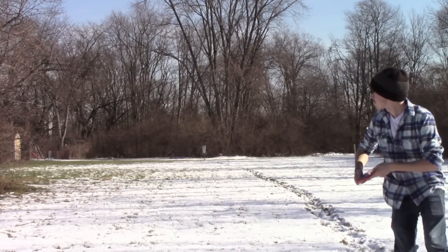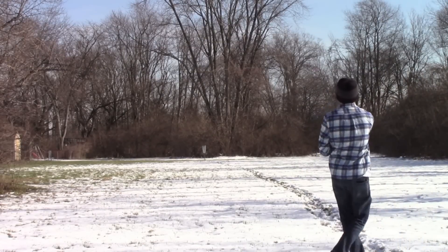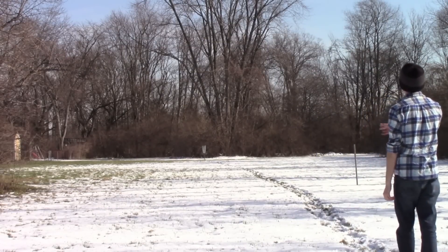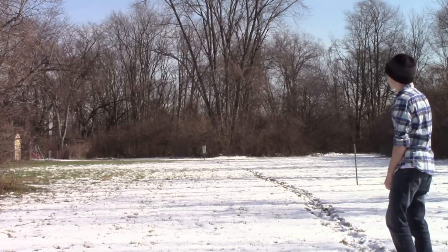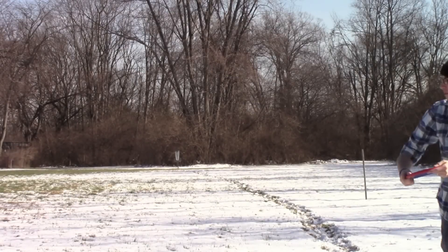For this first shot, I threw it on a little bit of anhyzer and it holds it really well. Then it flattens out pretty quick and starts to fade back toward the basket. You can see me motion to try to get the fade out, which obviously Jedi mind tricks don't really work.